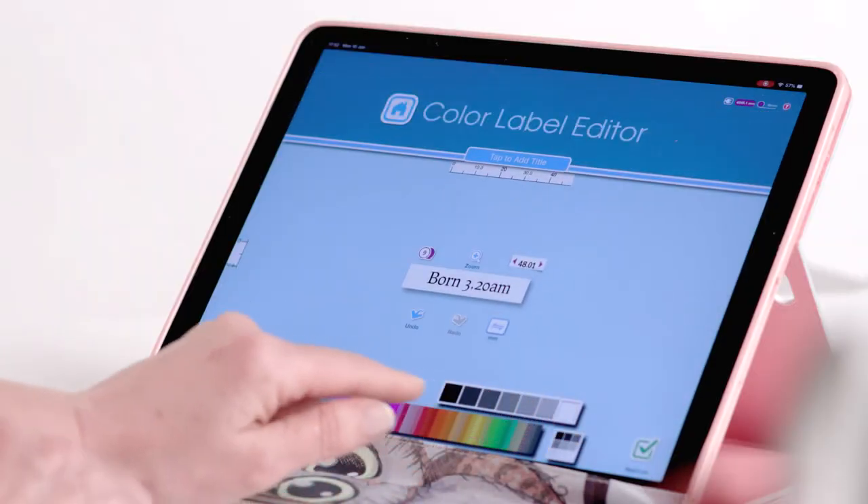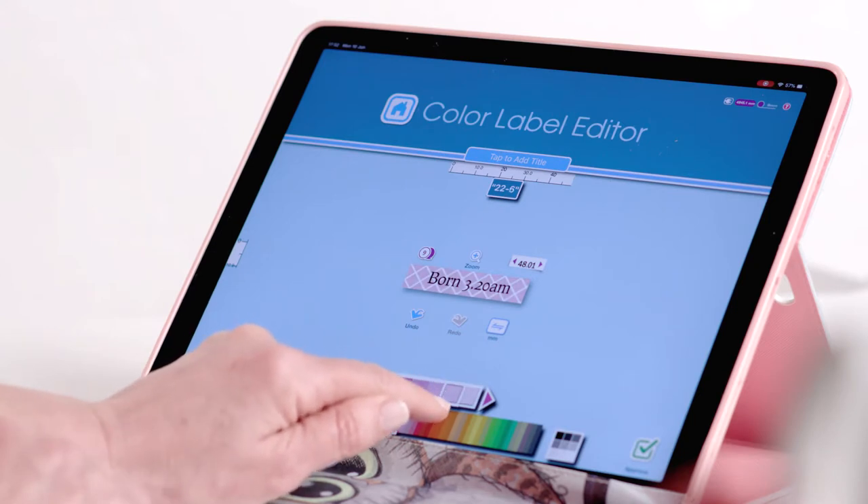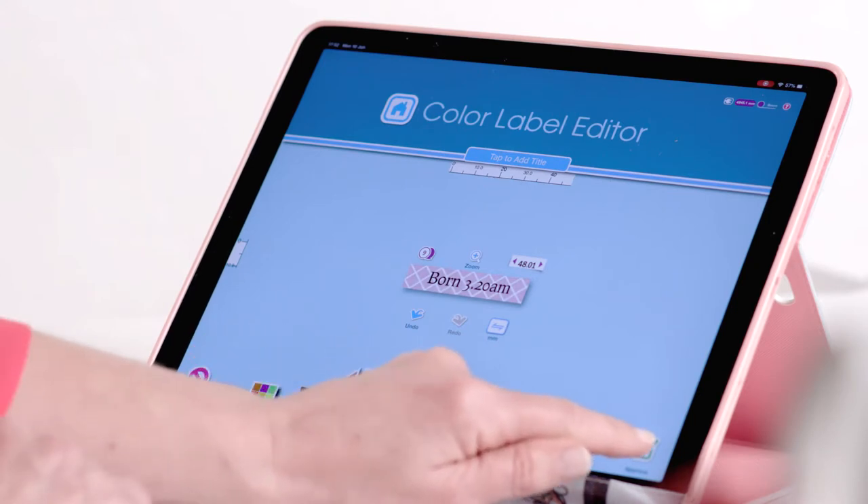With a 9mm roll in the Brother printer, make a couple of chevron flags with the weight and time of birth, making sure your chosen background doesn't overpower the text.